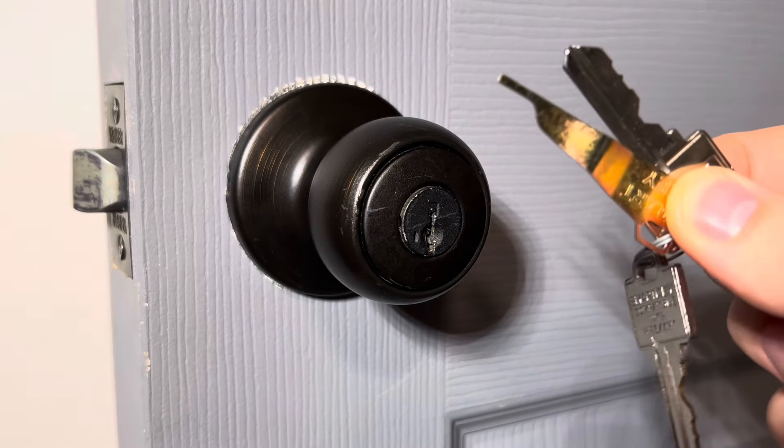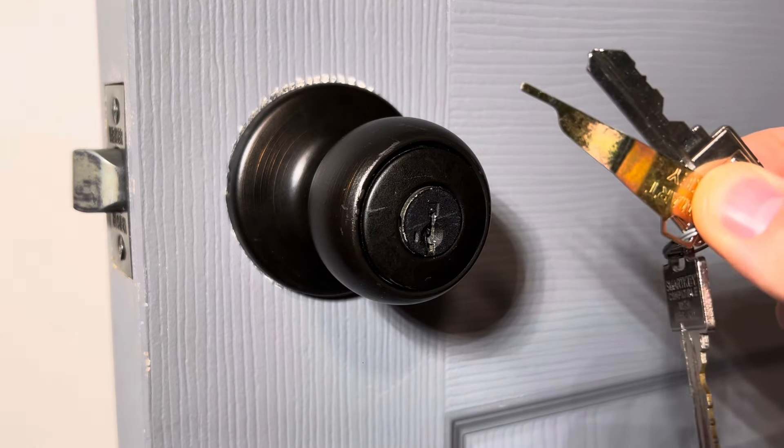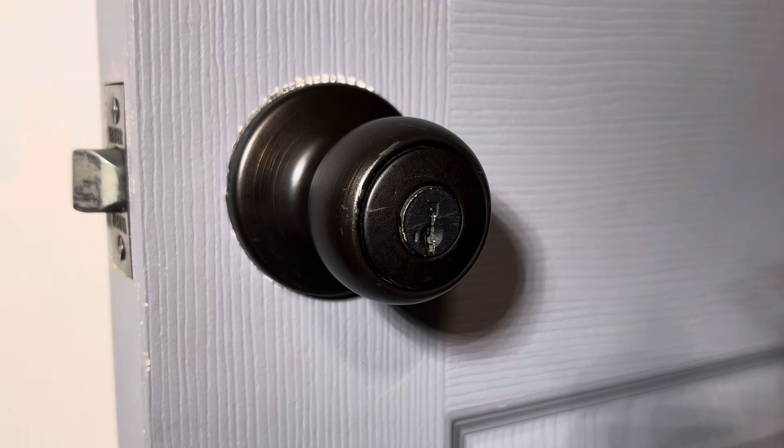This has been a tutorial showing you how to use the Smart Key by Wiser to re-key your door lock. If you found this content useful, like, comment, and subscribe. Thanks for watching.